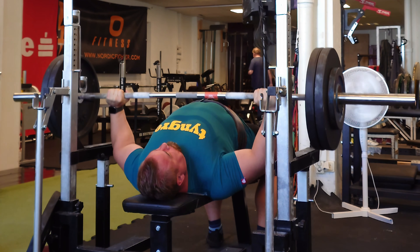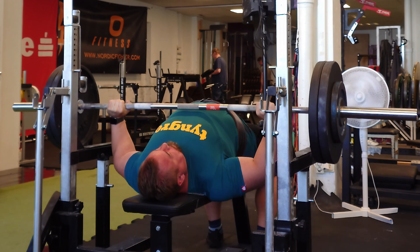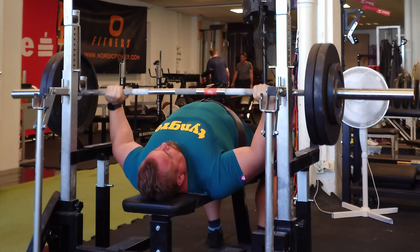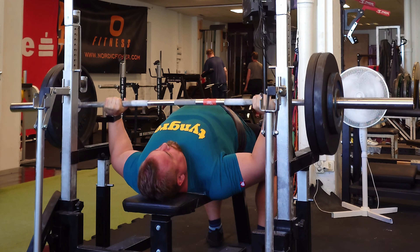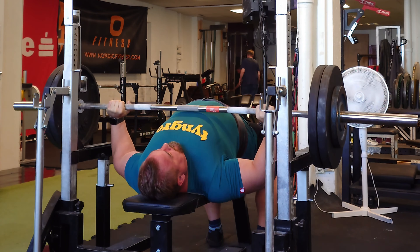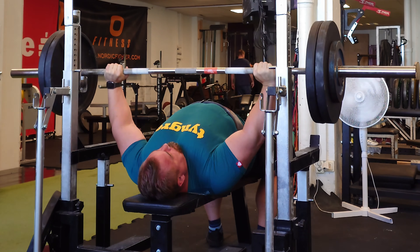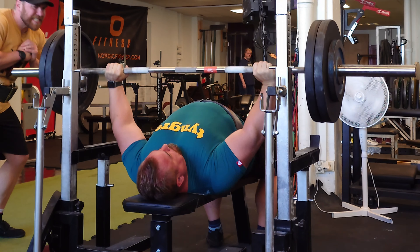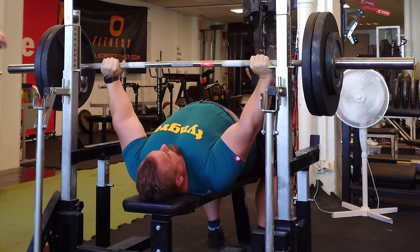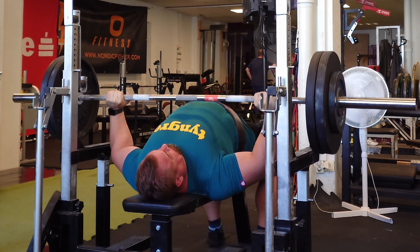Tommy is 42 years old and competes in the 120 class, but sometimes weighs over 125 kilos with clothes and food. When he trains he has a hard time contracting, so I'm coaching him along the way, giving him cues on what he should do.